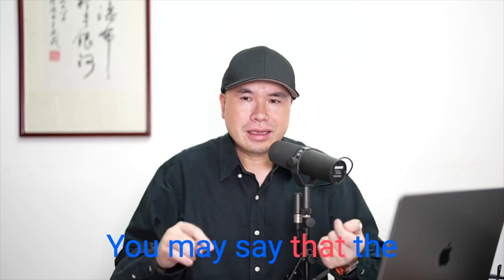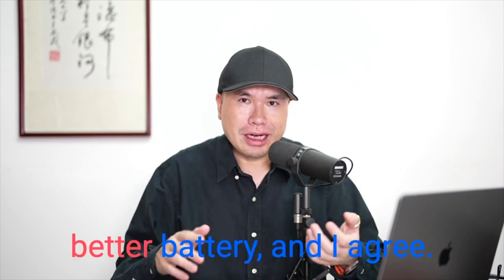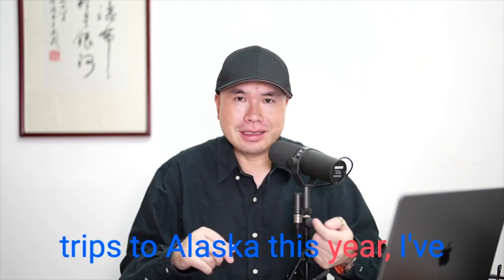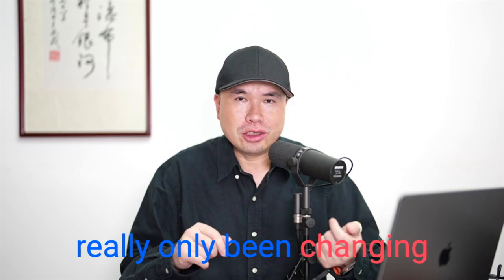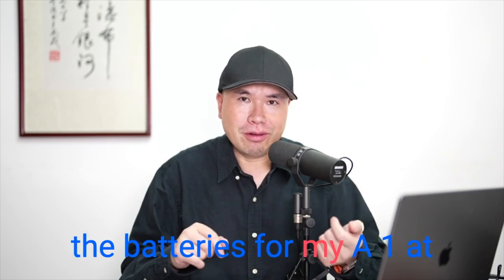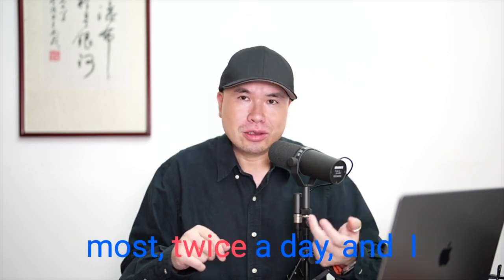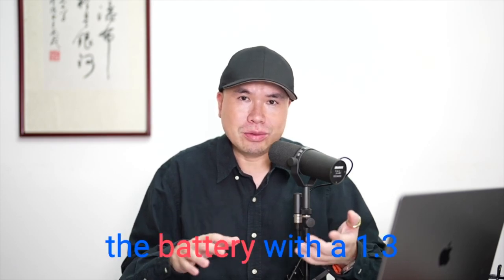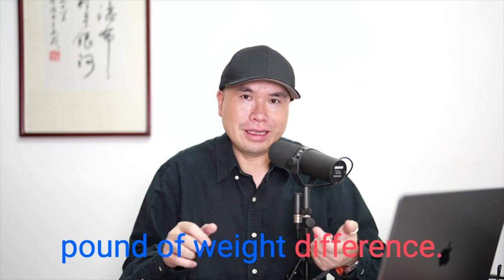You may say the Nikon Z9 has a much better battery, and I agree. However, in my last three trips to Alaska this year, I've really only been changing the batteries for my A1 at most twice a day, and I wouldn't mind changing the battery for a 1.3-pound weight difference.